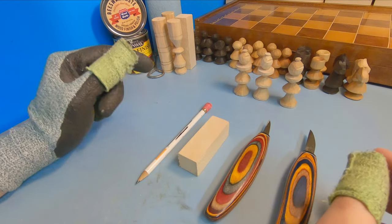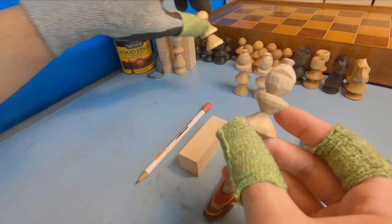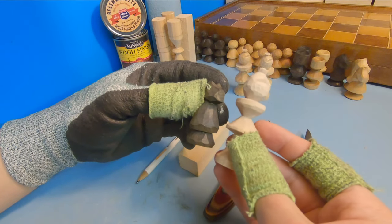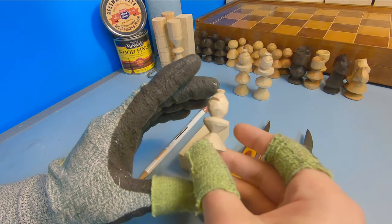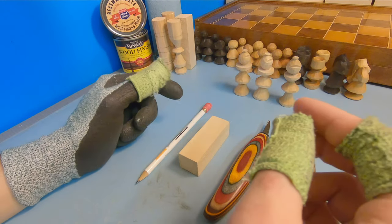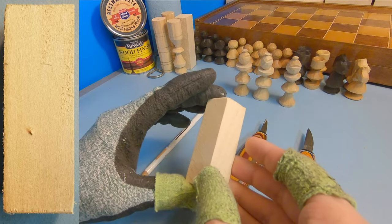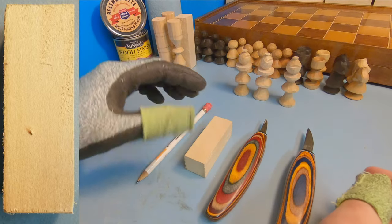Hey everybody, this is Brian from Carving is Fun, and in this video I'm going to continue my mini series on creating my own chess set by showing you how to make a bishop. The bishops are slightly more complex than the pawns and maybe even the knights, primarily because it's a little bit taller and there's more angles and cuts. It should only take between 15 to 25 minutes to make one, and you only need four of them for the entire chess set. If you're carving along, I'll have a picture on the left-hand side showing you the current step. What we're going to need is your preferred whittling knives, a one inch by one inch by three inch tall piece of basswood or a one inch diameter wooden dowel cut to three inches, and a pencil to make marks on the wood.